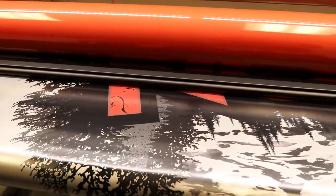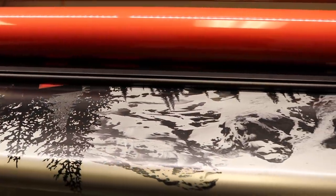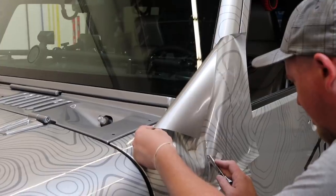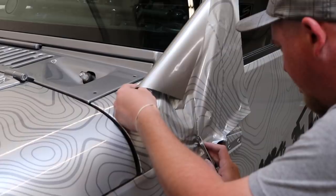Welcome to Trail Recon. I'm Brad, and today I'm here in Phoenix, Arizona at Elevate Design Group, where we are going to get the Jeep completely transformed with a vinyl wrap. Doing a vinyl wrap is something I've honestly been wanting to do for a long time, but I had no idea where to begin — how to work with a graphic artist, choosing a company, all that — so I just never pulled the trigger.